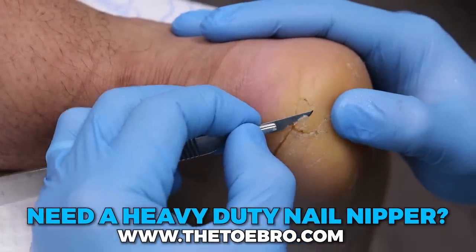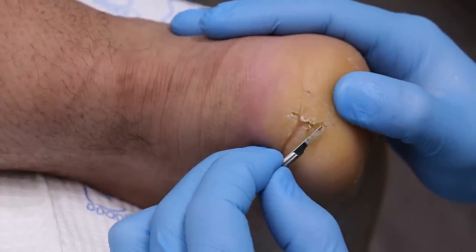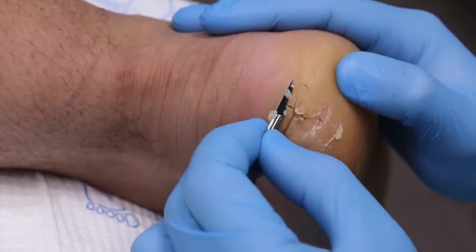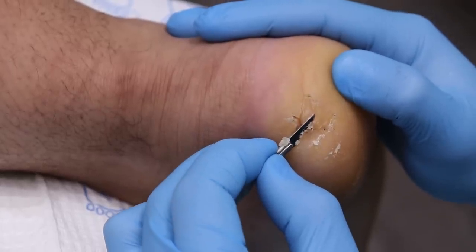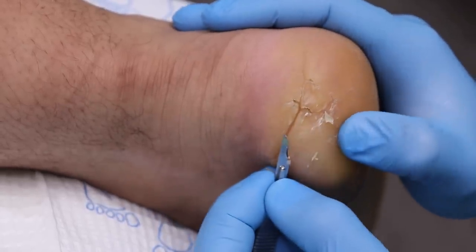We're gonna go nice and slow. If anything's too sensitive, let me know. It's just the physical scraping to get it down to the healthier part so the cracks can heal, reducing the pressure on the heel so the body can get better. But because of the nature of your job, it's really about reducing the stress on the back of this heel in your work boot.